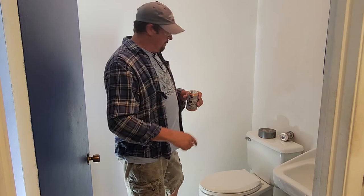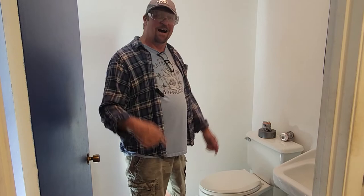Hey there, welcome to Bob's Handyman Channel! That's right, you know the one where Bob shows you how to fix everything in your house — including your painting, your drywall, your cabinets, your plumbing, your air conditioning. Heck, you want a new chicken coop built? Bob's your man!